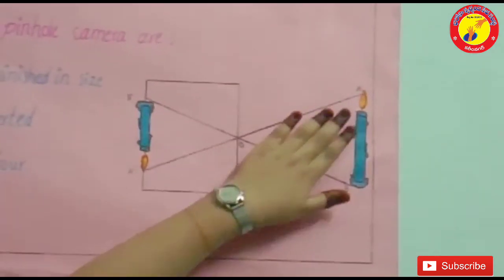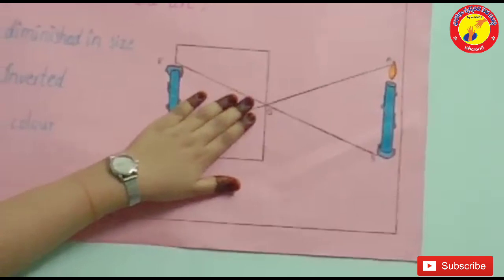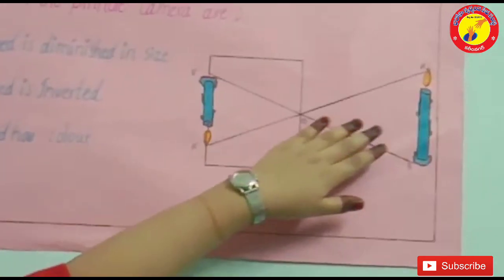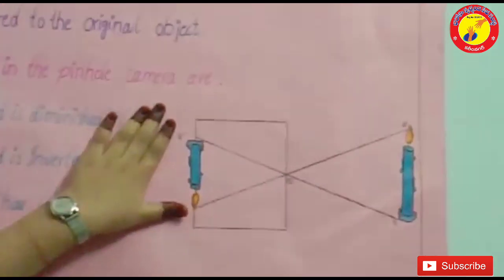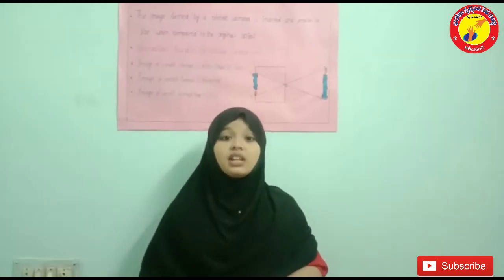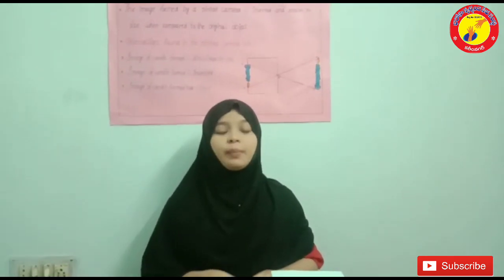Together, these points of light make up an image of the candle. Here you can see the blur and inverted image of B1 A1 of the candle. I want to conclude by saying that we can see a blur and inverted image from the pinhole camera. Thank you.